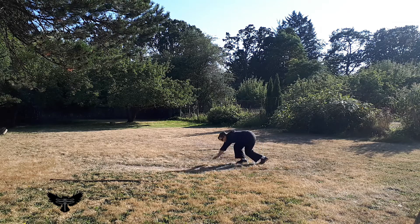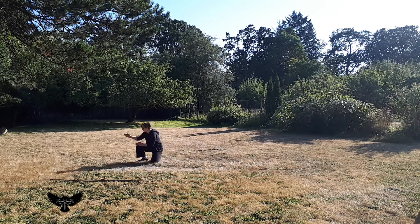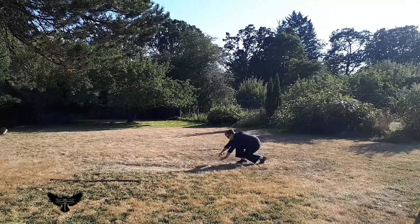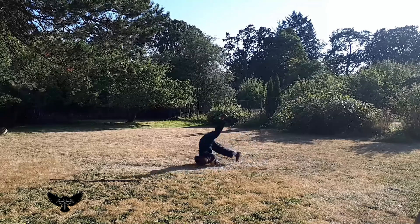This basic roll is the foundation for two forward rolls with a handbow. From Hiza no Kamae, ground forward to place the forearm on the ground and roll forwards.